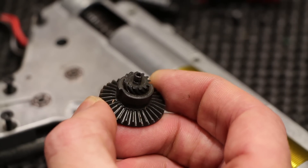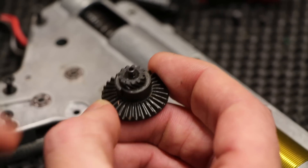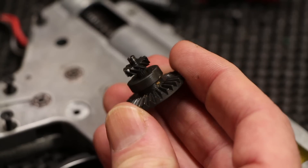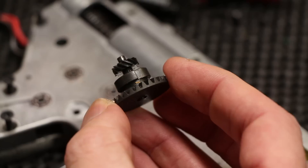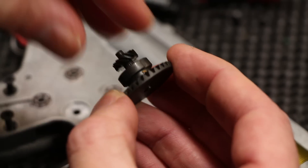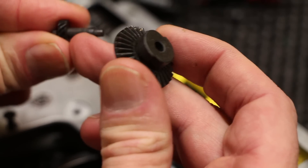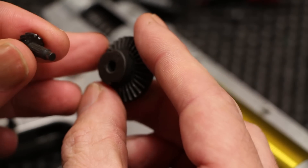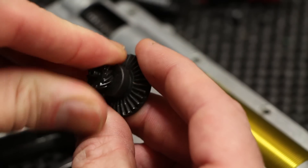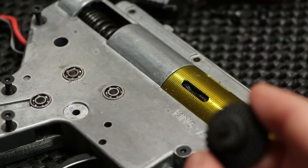That's why Chris missed it the first time around when he opened the box — he was looking for stripped teeth or something more obvious. It was only on a real poke around that he realized the shaft had come off. You can see inside the gear that the splines are completely gone from in there but are still on the shaft itself. So it was just rotating on itself — that was the problem.